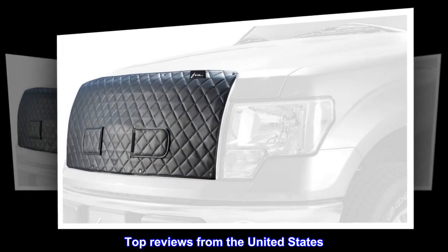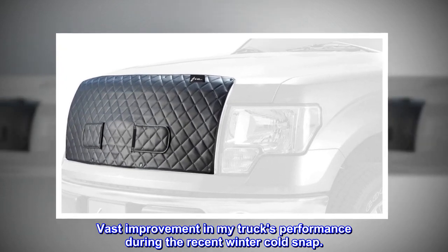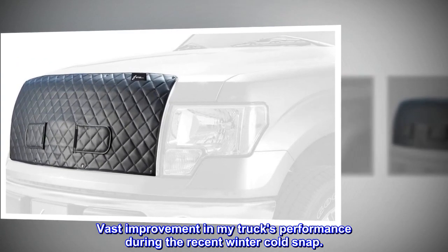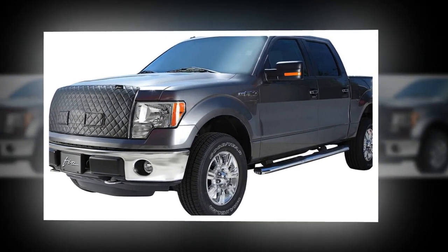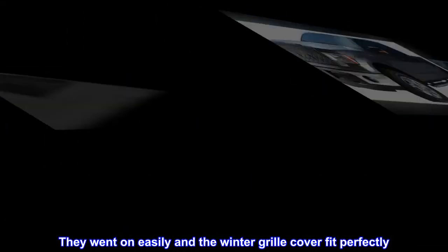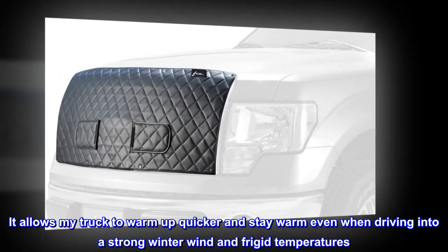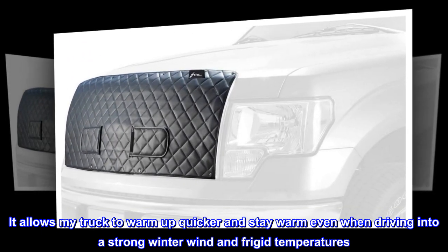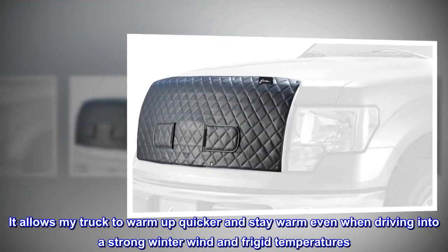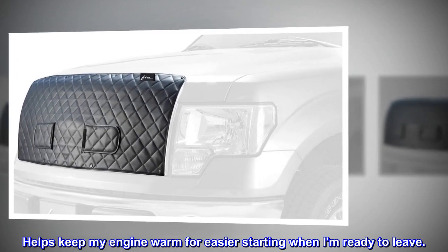Top reviews from the United States: Vast improvement in my truck's performance during the recent winter cold snap. I used the screw-in snaps — they went on easily and the winter grill cover fit perfectly. It allows my truck to warm up quicker and stay warm even when driving into a strong winter wind and frigid temperatures. Helps keep my engine warm for easier starting when I am ready to leave.